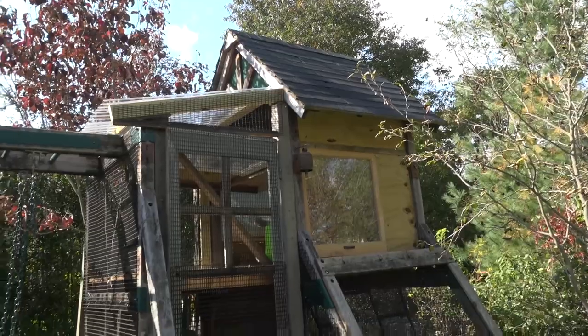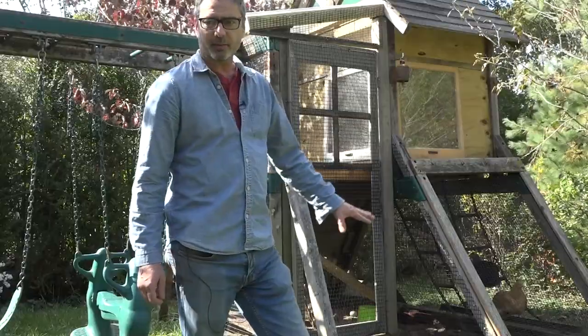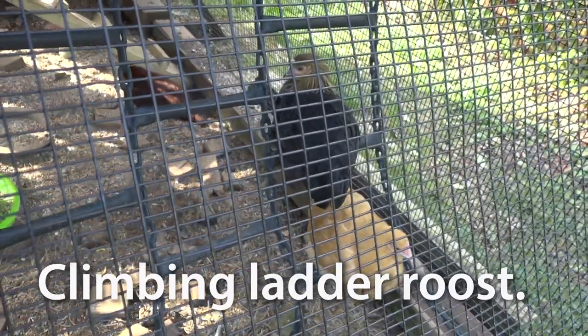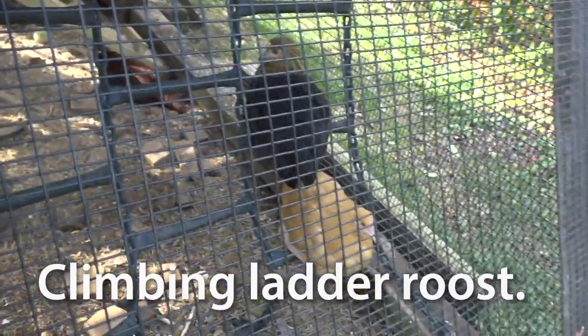I repurposed a lot of stuff that was on the playset. There's a sort of climbing chain ladder that works out great for a roost for them — they're sitting over there right now. I hung that underneath the playset.